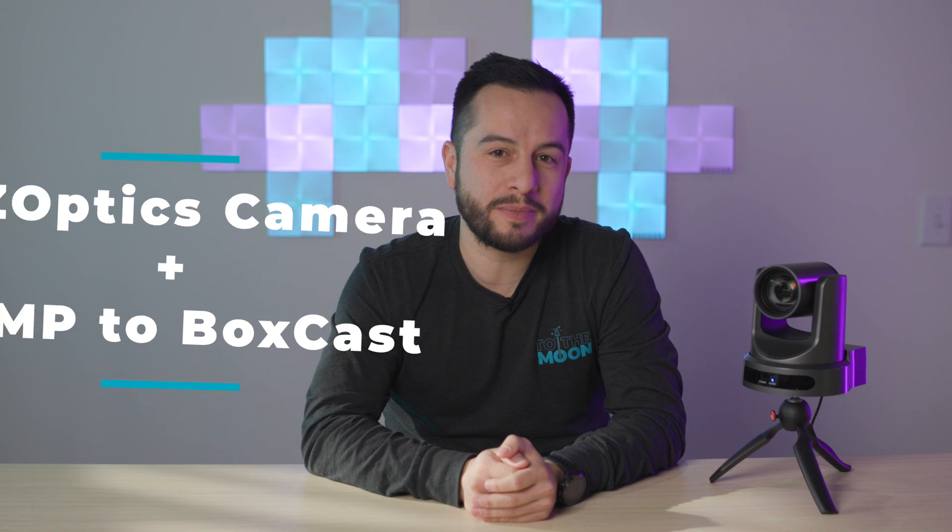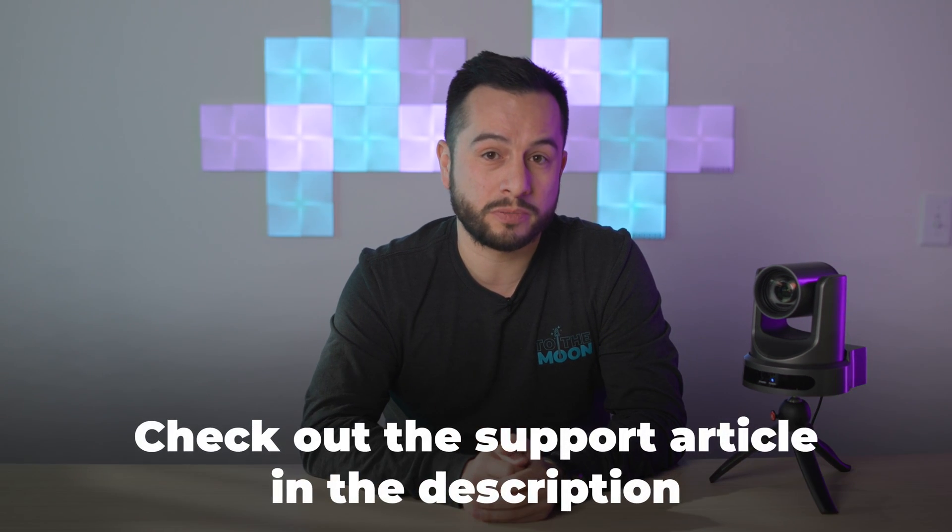Now let's talk about streaming to Boxcast via RTMP with this camera. This option is great if you don't have a hardware encoder dedicated to live streaming. The first thing you'll need to do is set up your camera to your network, and if you haven't done that yet, check out our support article to show you how.